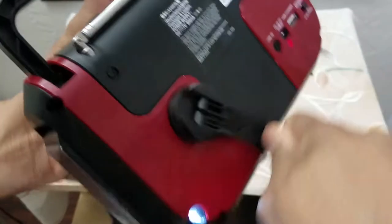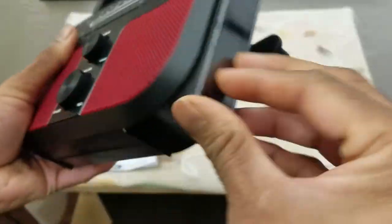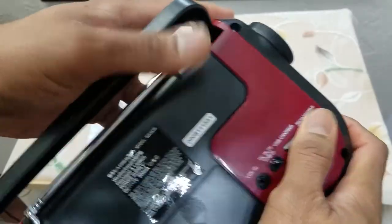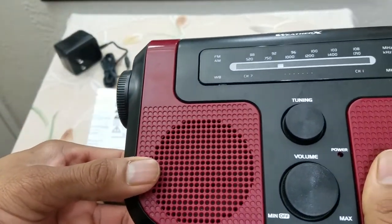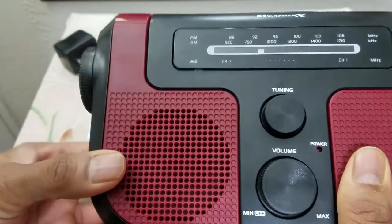This is the crank, and if you think the crank doesn't work — yeah, it does. It has an on/off button, and it even has a siren. So if you're out camping and you want to scare away wildlife or animals, you can turn it on.